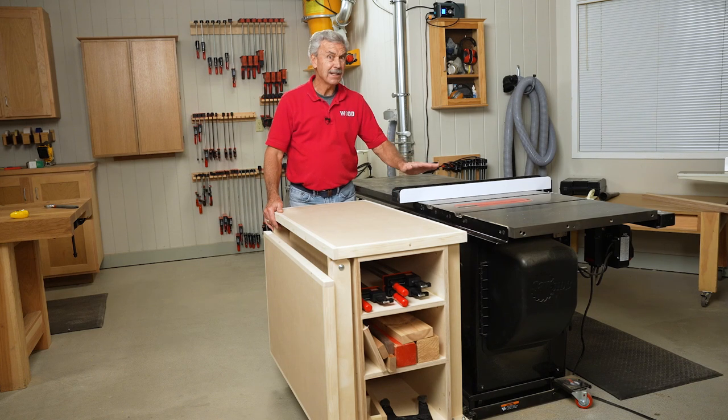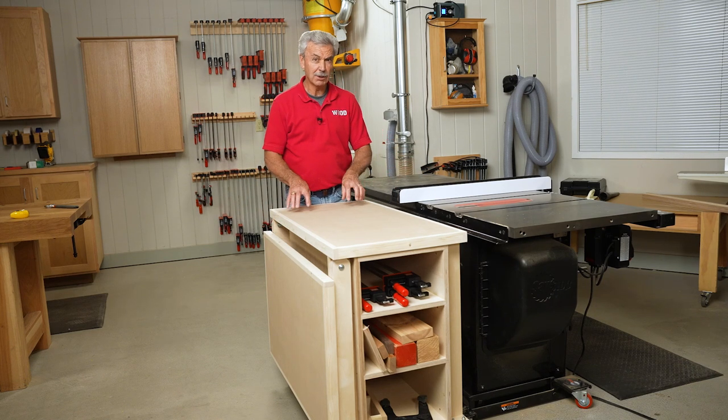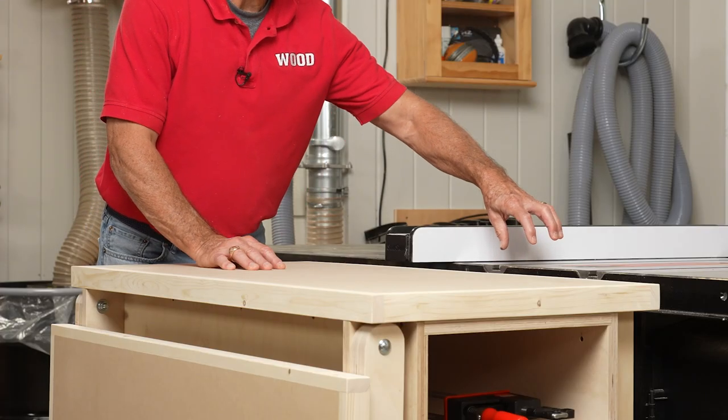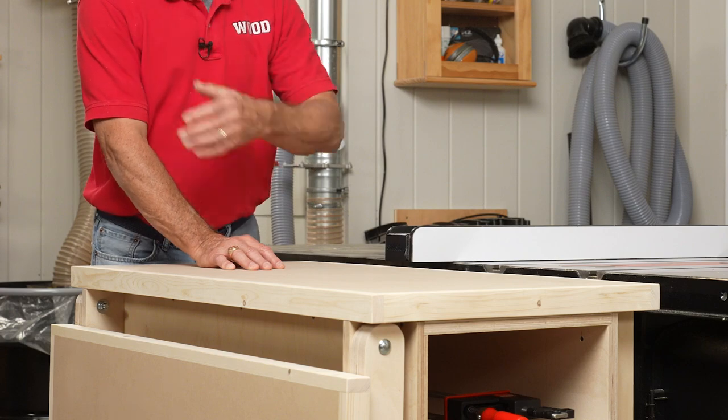The perfect companion to any table saw is a strong, sturdy outfeed table — and it doesn't get much better than this. The top is set just a little bit below the table saw surface so the boards slide off with ease.